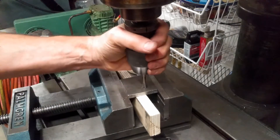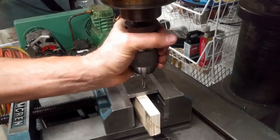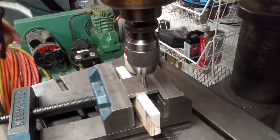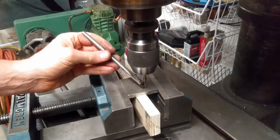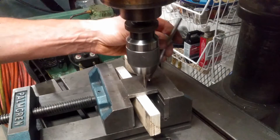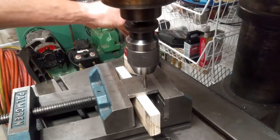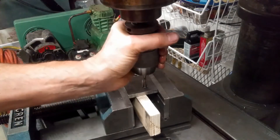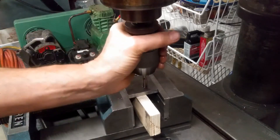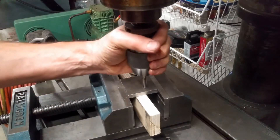You can see the chip starting to create inside of there. I'm going to put a little bit of air, and now that we've got the thing moving, we're going to put a little oil on it. It's definitely a good idea to keep oil — tap magic or whatever — on it. And I can feel it cutting those threads now.